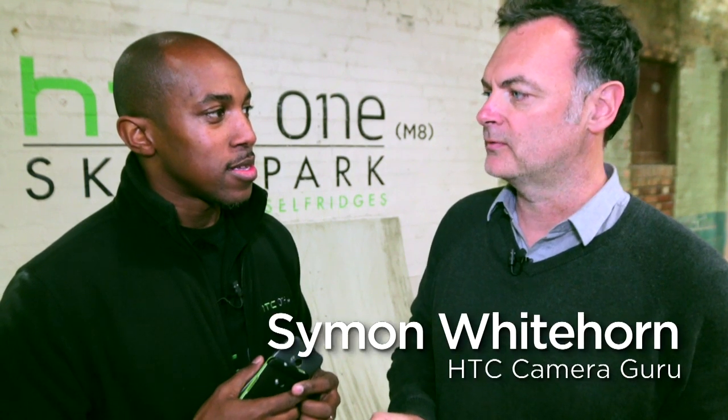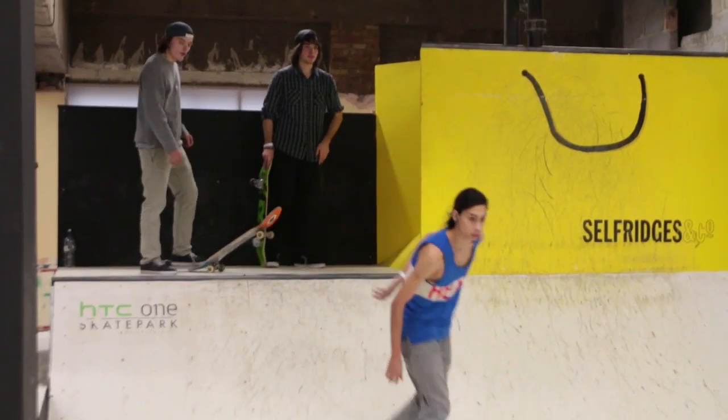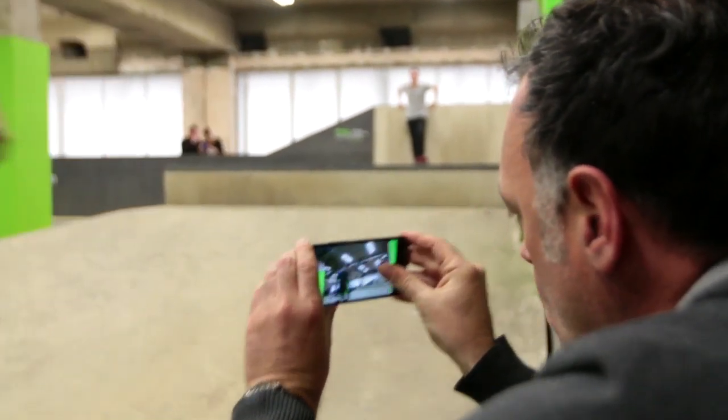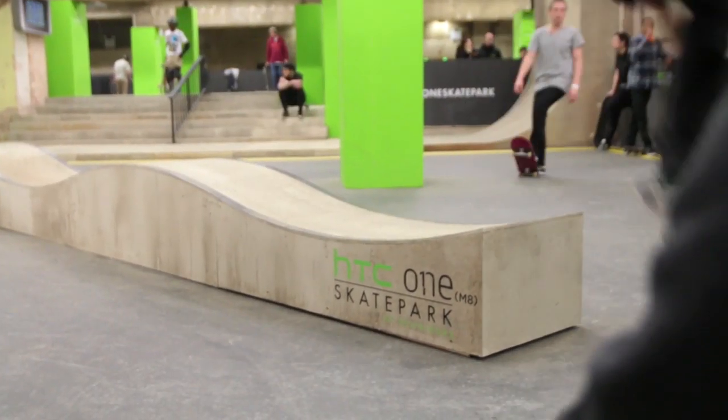Well, that's our dual camera technology, and that is our first foray into what we're calling information imaging. Basically, it's a camera that's really a smart camera now that goes with a smartphone. The camera actually really sees like you do.